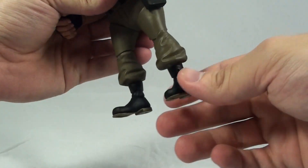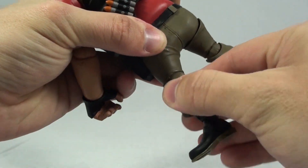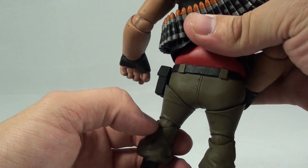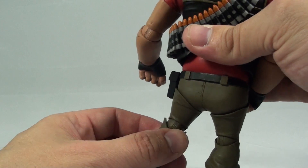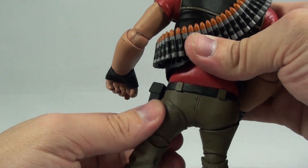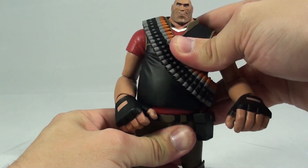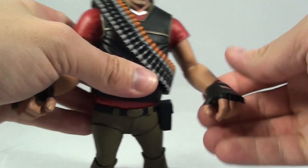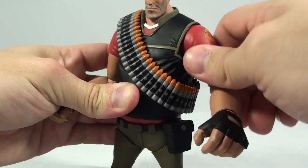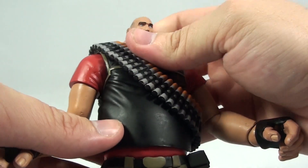For the articulation on the Heavy, he's got it in the ankles, and the knees are actually kind of double-jointed — it takes a little repositioning when you first get it because the part that flexes backwards and forwards also rotates. The upper hip area rotates at the waist with sort of a ball joint in the middle, and there's articulation in the wrists, elbows, the upper shoulder, and then the head is on a ball joint.